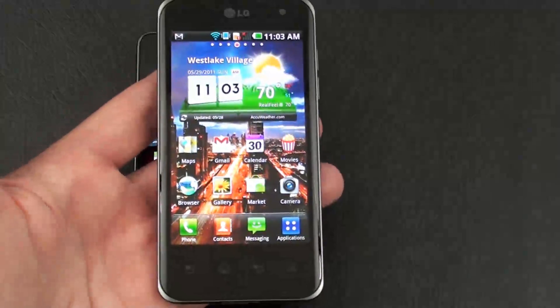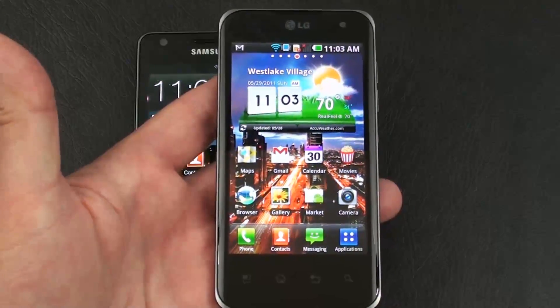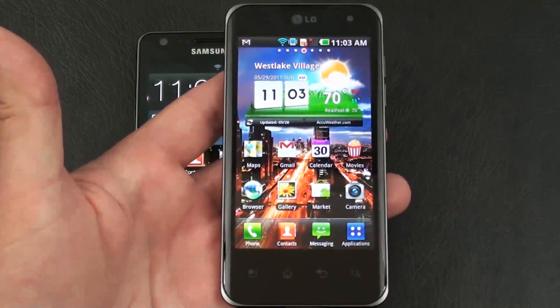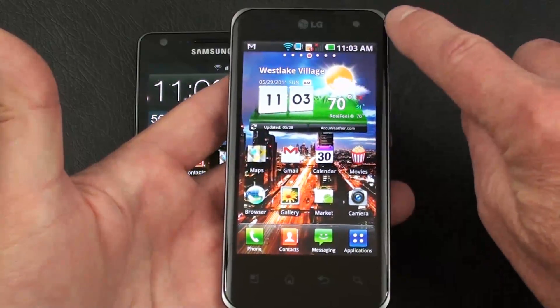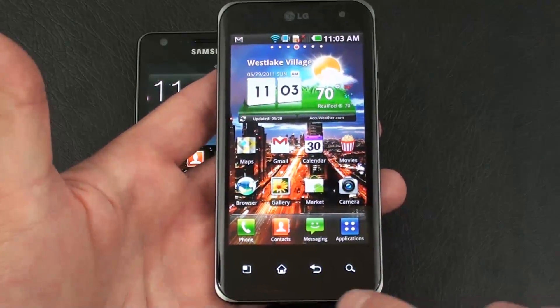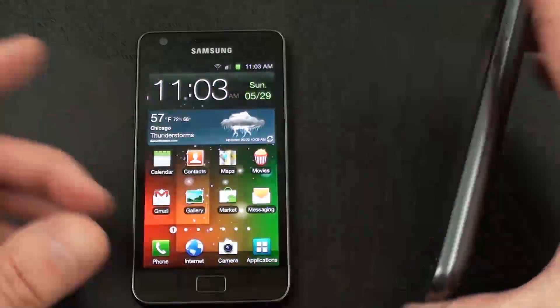On the Optimus 2X, it weighs in at 139 grams. It supports a 4-inch IPS LCD capacitive touch display, same resolution of 480 by 800. In the upper right-hand corner, you've got a 1.3-megapixel front-facing camera for video calls. Below the display you have four touch-sensitive keys: main menu key, home key, back key, and search key.